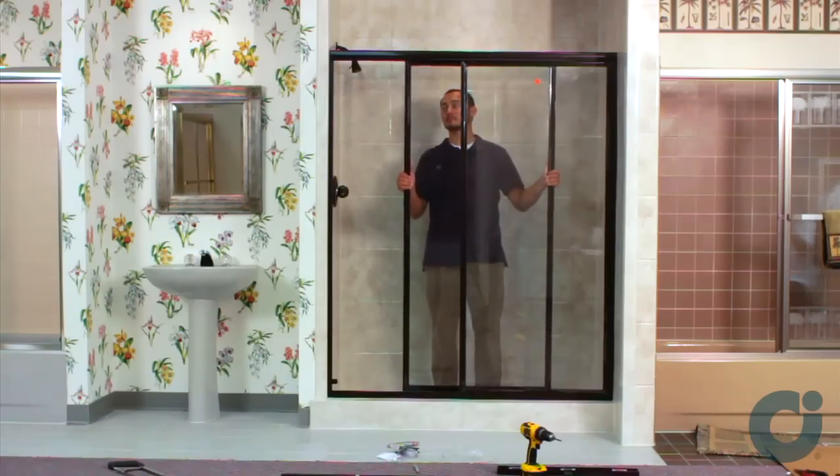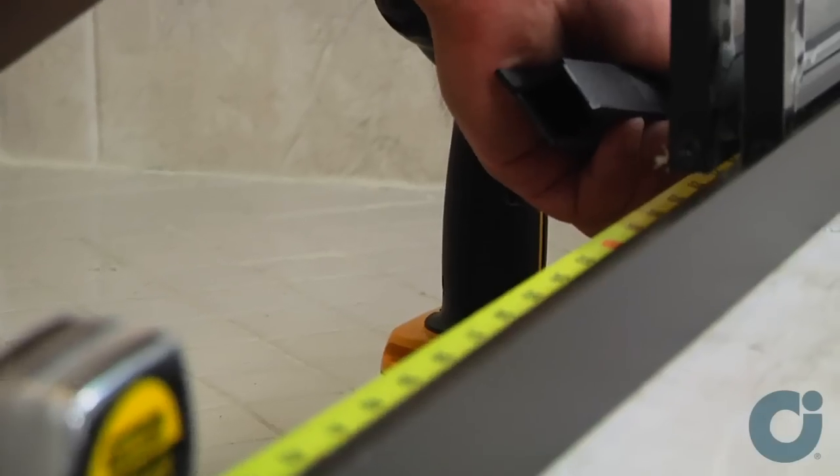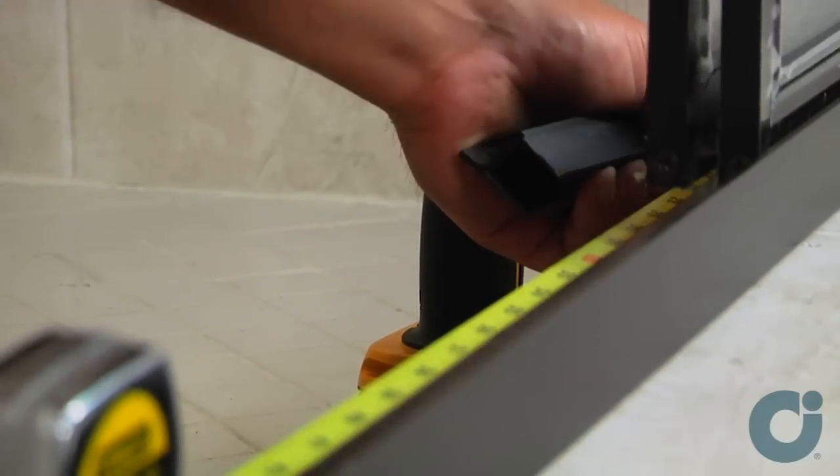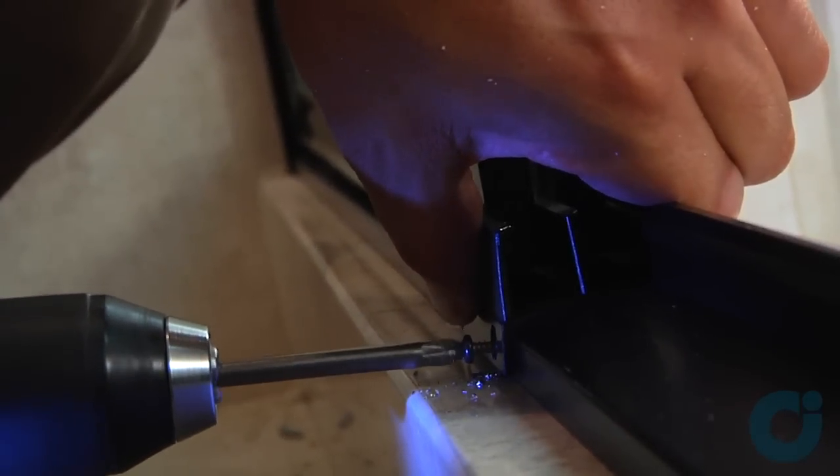Open the shower enclosure so that both door panels are up against the same wall jam. Locate the center of the sill and position the track guide on the sill. Secure the guide to the sill using self-tapping screws.